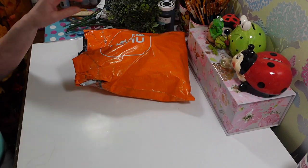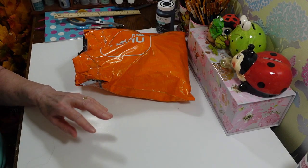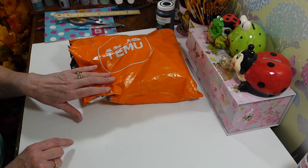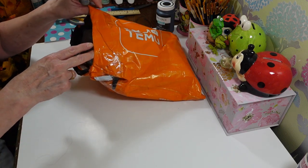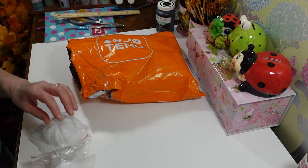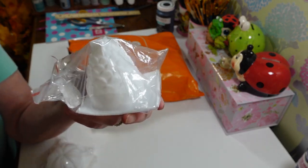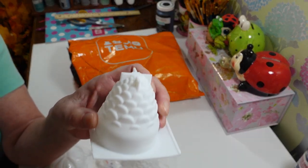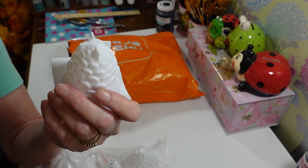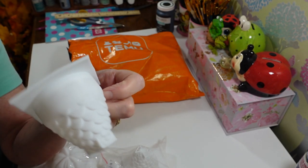I also picked up some things from Temu that I wanted to share — craft items and a few non-craft items. I got a couple more candle molds. I actually bought two of these by accident — you have an option of buying one or two and I must have pushed two — but these are going to be like pine cones, and I thought that would be really cool.